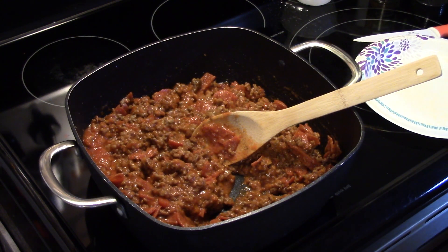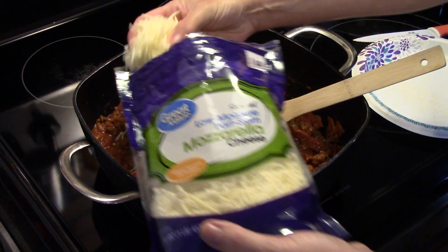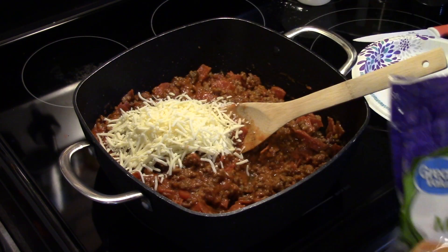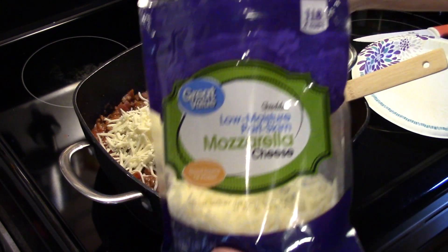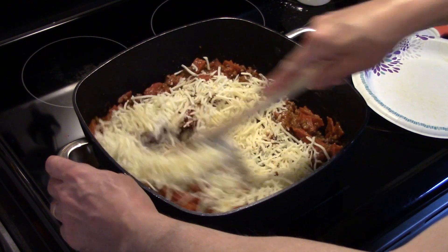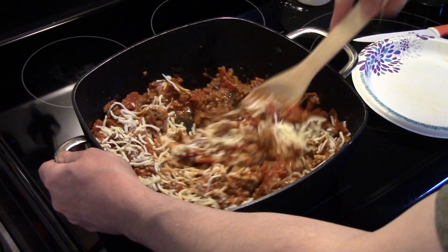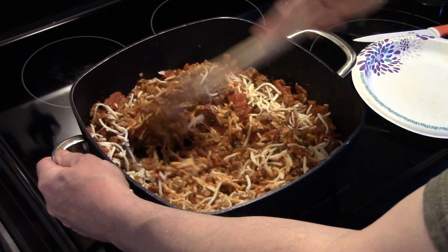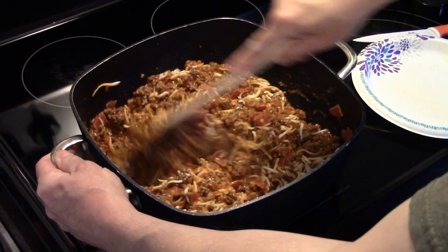Now that that's starting to warm up, I'm going to add in some shredded mozzarella cheese — roughly two cups. These are loose cups, not packed cups of cheese. Your package will say 16 ounces, two cups, but you don't want to add that whole package in — you want to add this in loose. I'm going to stir this together to combine the cheese in with the sauce and meat.